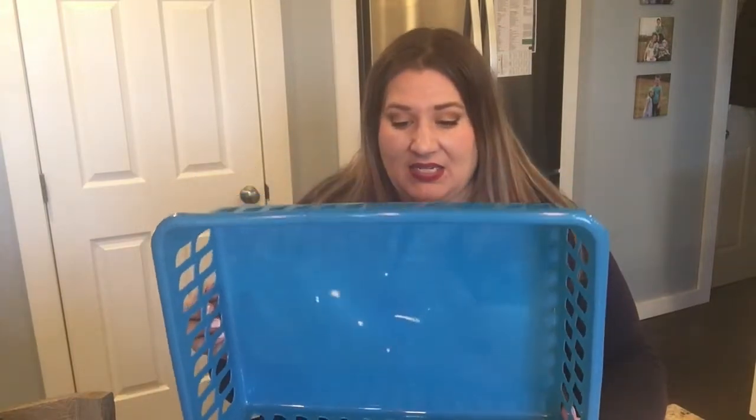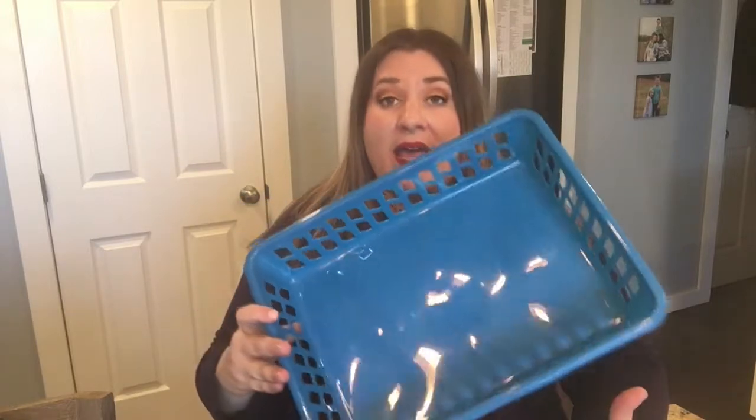The first thing I bought was in the storage section. It doesn't have a size on it but it looks to be a little bigger than 8.5 by 11. What I intend to do with this is store some papers in it in one of my drawers, because right now they're just floating all over the place.